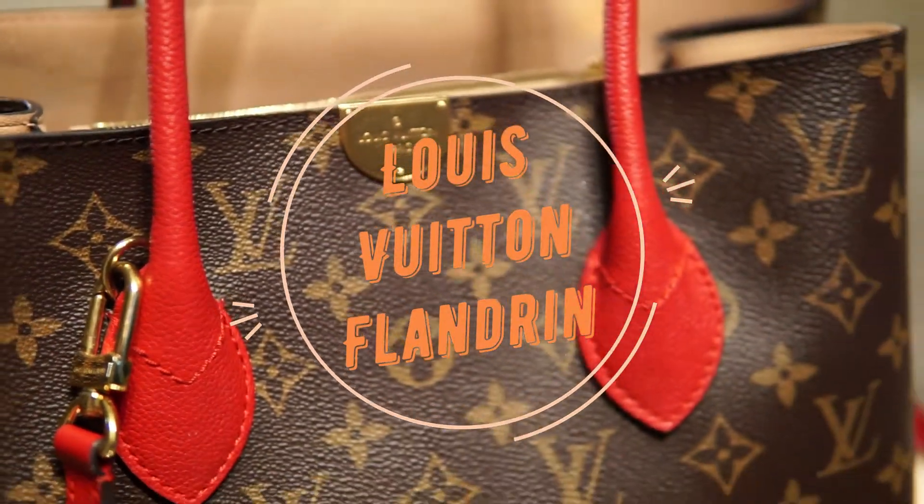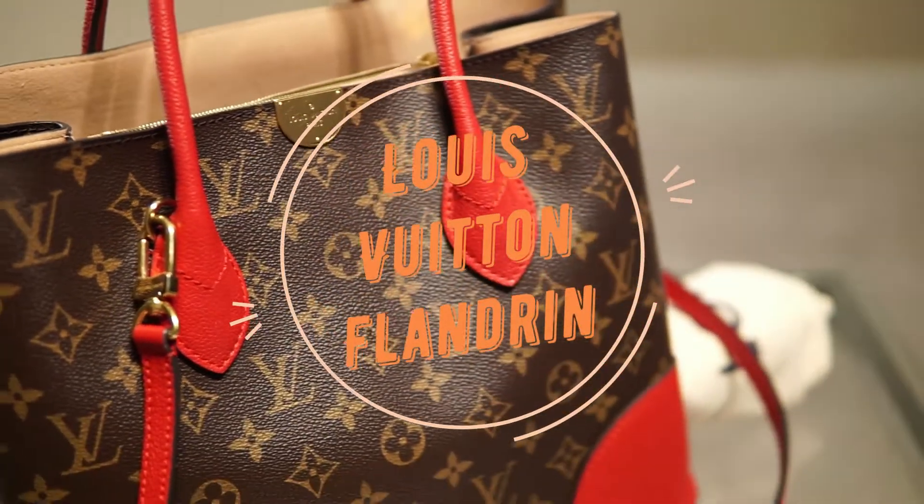Hi guys, welcome back to my channel. Today I'm going to show you the Louis Vuitton Flandron.